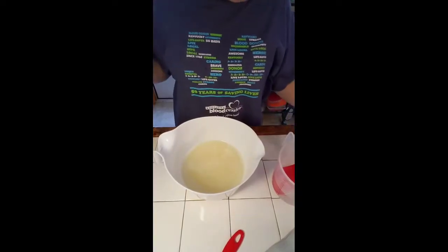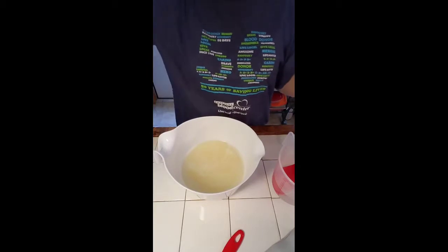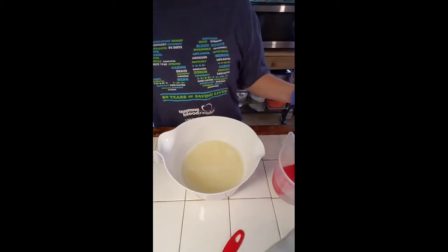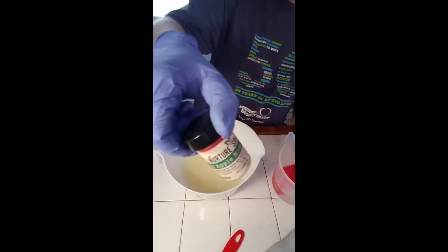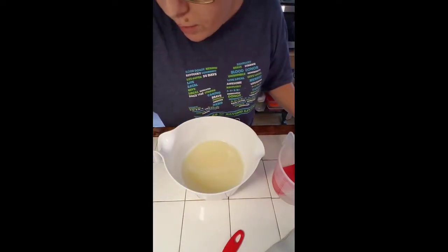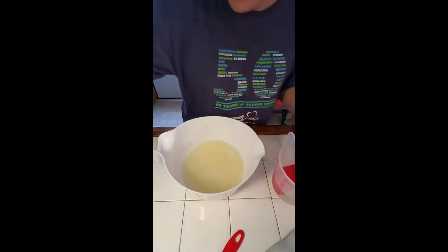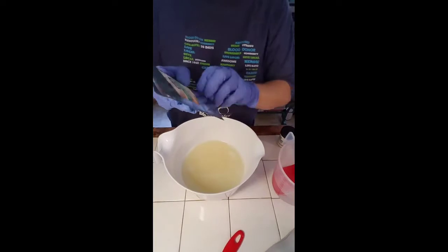Good morning everybody, or good afternoon, whichever it is where you are today. On a little red cactus soap, we're going to make an apple scented soap with candy apple maca powder, some Nature's Soap apple flavoring.